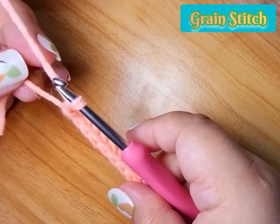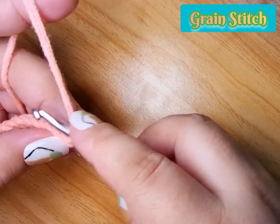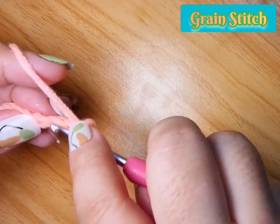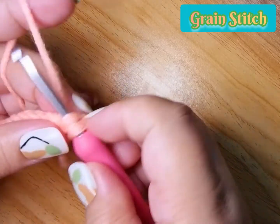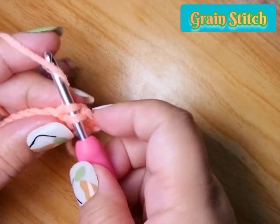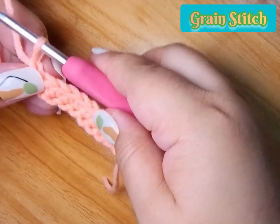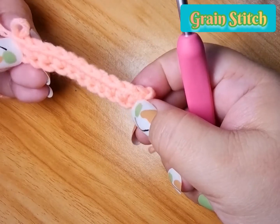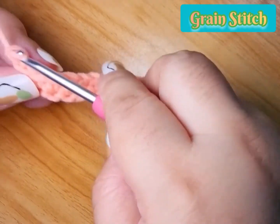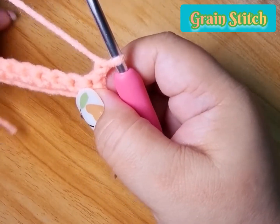Chain one and then return. For the next row we do a single crochet for the entire row — this is a two-row repeat. The first row of the repeat is the single crochet. We have completed our single crochet, and then chain one — this is our turning chain.